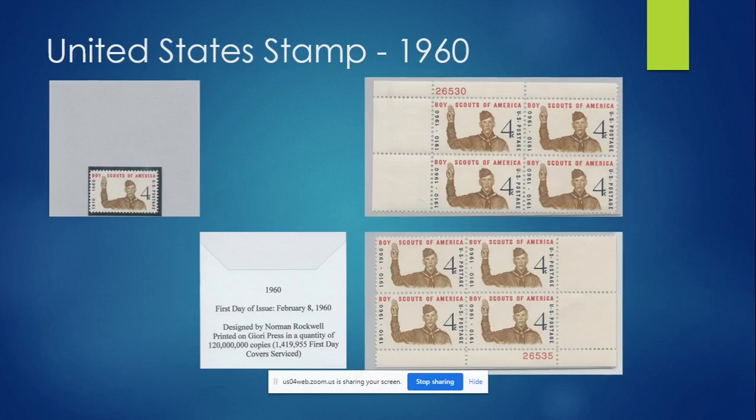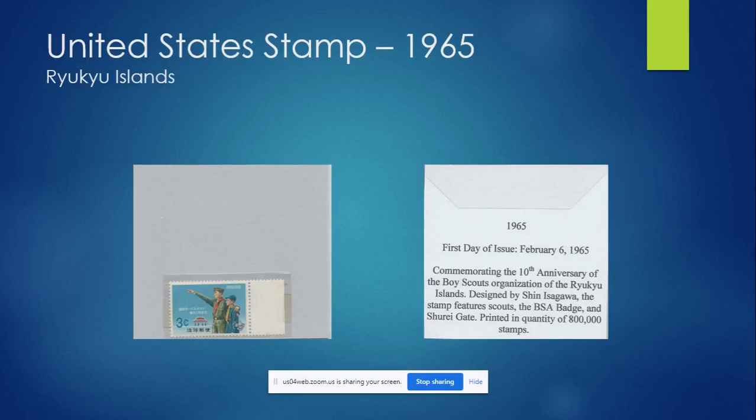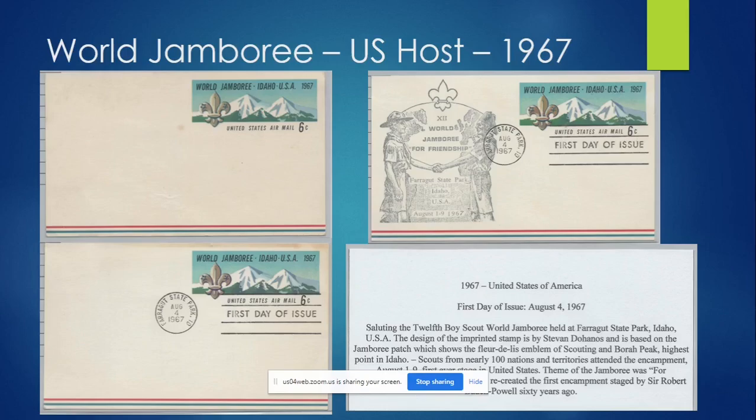One thing to note is that some people collect based on different positions of the block — where it was separated from the total sheet. In one you have numbers at the top, in the second numbers at the bottom. The Canal Zone council was actually in Panama at the canal, and this is an example of an official US stamp issued in association with the council in that area. Then there's the Ryuku Islands stamp, which is in Japan. The Canal Zone and Ryuku Island stamps are a little harder to find than the 1950 and 1960, but you can still get them for around a dollar.